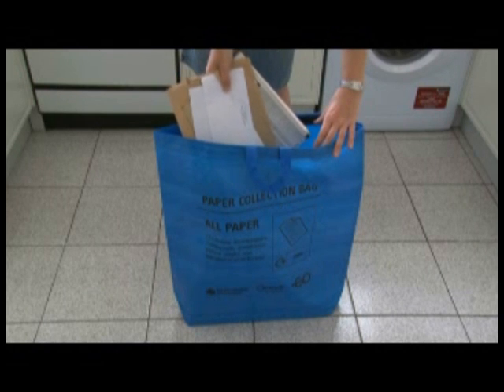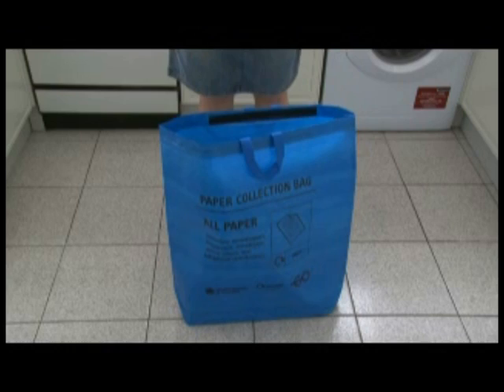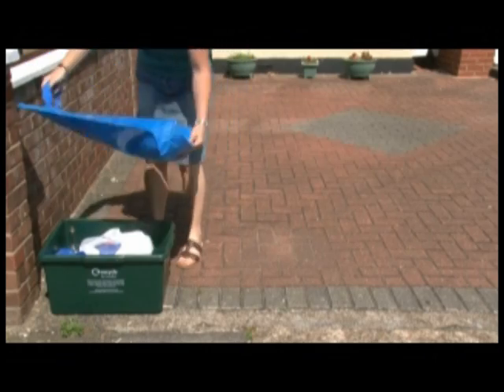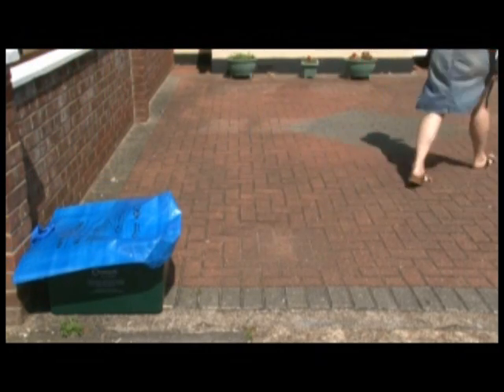Please remove all plastic wrapping before placing any paper into your bag. Also please remember that cardboard does not go into the paper bag but into the recycling box. On your collection day, your paper bag should be placed out for collection at the front boundary of your property, on top of your recycling box by 7am.